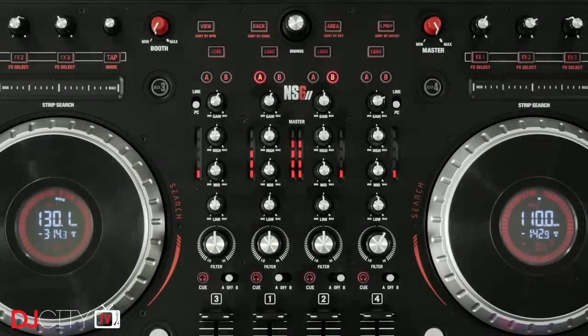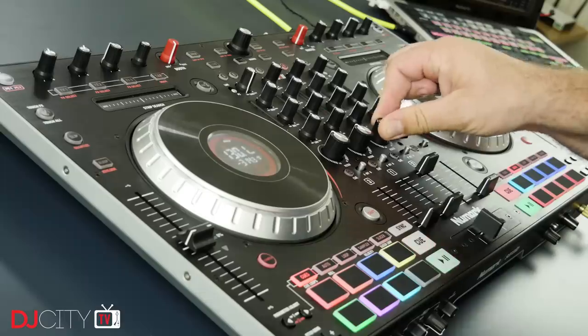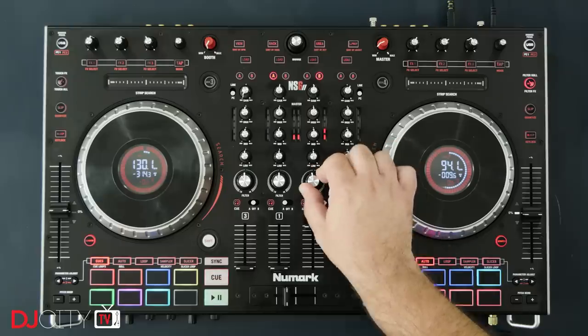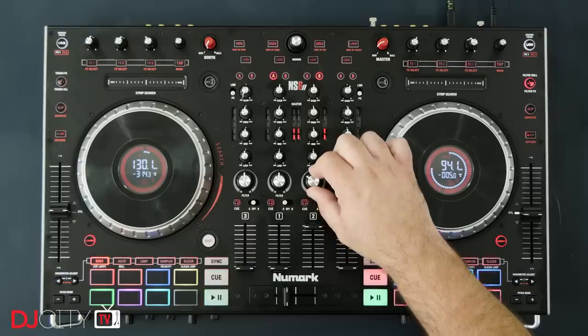The mixer section is as fully featured as you could hope for. Each of the four channels has a high and low combo filter, three-band EQ, trim, crossfader assign, and effects assign switches. The LED level meters are bright and functional. There are some Numark-specific features: filter roll, which does a loop roll as you turn the filter, and filter effects, which activates FX1 in Serato DJ Pro as you filter. These can create some interesting textures during build-ups, which I really dig.